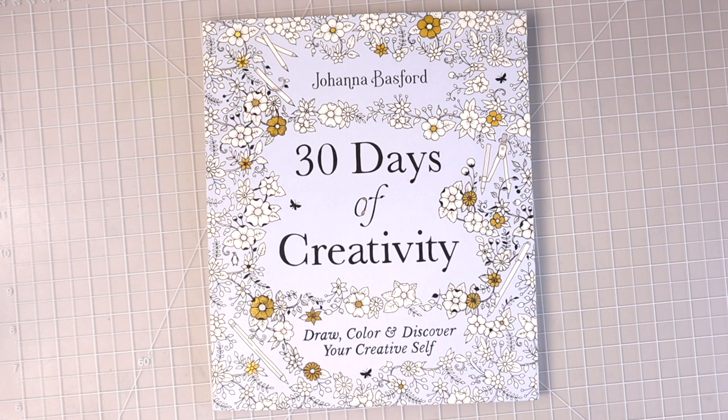Hi everyone, welcome back to another video. Look what just came in the mail. I am so excited — I have finally received Johanna Basford's 30 Days of Creativity. Today was the release date, so I know a lot of you are probably receiving your books as well, but I thought I could just do a flip-through and first impressions of this book with y'all today.